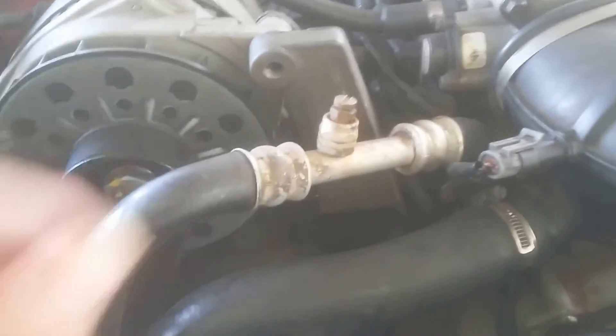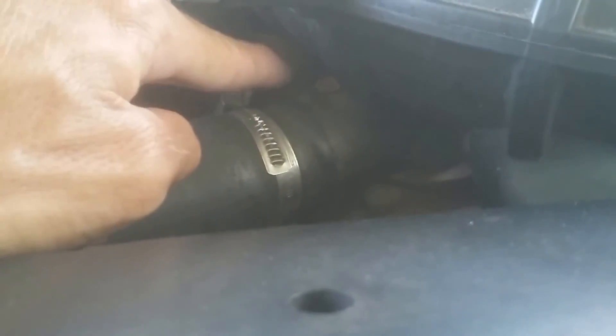But the biggest problem is air bubbles. A lot of people get air bubbles, especially when they go to flush the cooling system. There are two bleeder screws — one here and one back right here — that you can open up to bleed it out if you're having that problem.